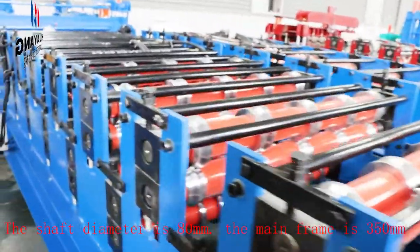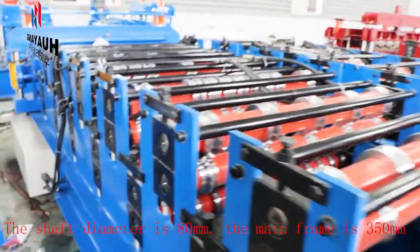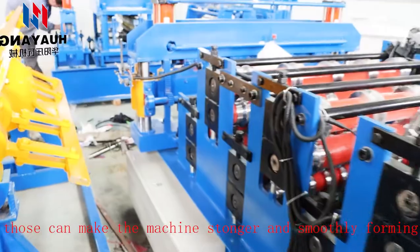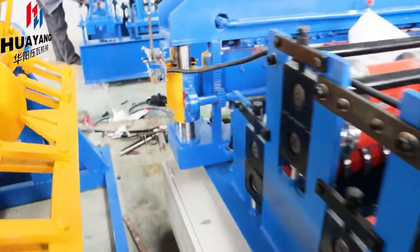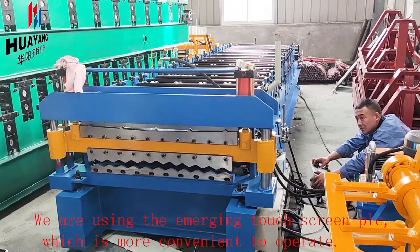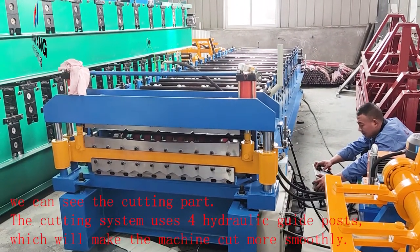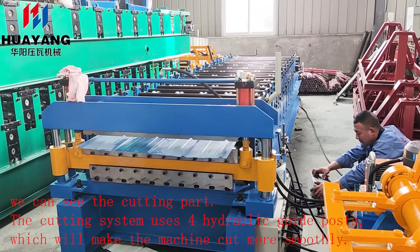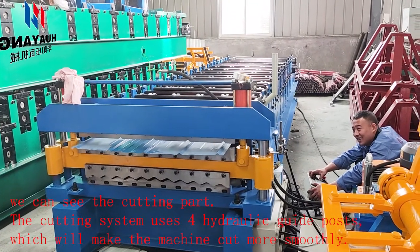The mainframe is 350 millimeters. These make the machine stronger and smoother in forming. We are using the Inovance touchscreen PLC, which is more convenient to operate. The cutting system uses four hydraulic guide posts, which will make the machine cut more smoothly.